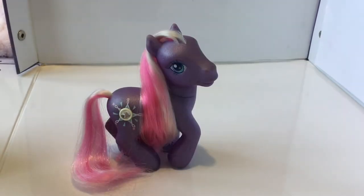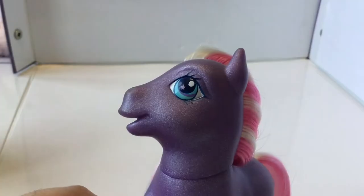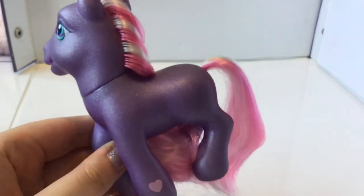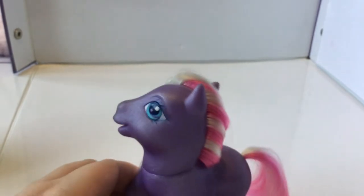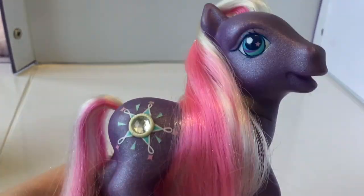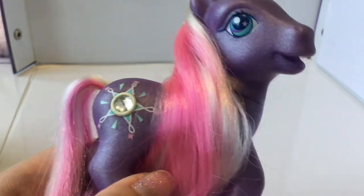Next up is Stardasher, from the three ponies sold later in the year. She's super gorgeous — a lovely dark purple colour with blue eyes, a purple and teal stripe, and a lovely pink star. The rest of this set just have plain light pink hearts on their hooves with no special designs — that was only for the first set. Her hair is striped with white and pink, and her symbol is a star with a pretty jewel in the middle.